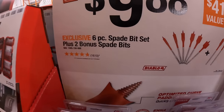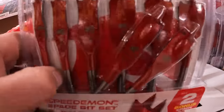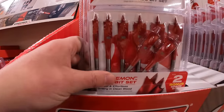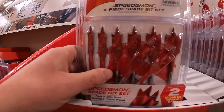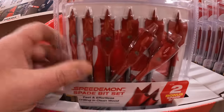$9.88 for a six-piece spade bit set plus two bonus spade bits. I've been to a lot of Home Depots, and this one currently has the most sales on the floor. I do want to film my Home Depot in McHenry to see what they recently have.